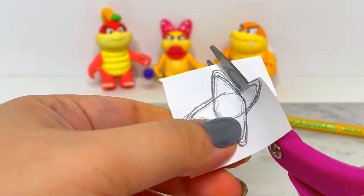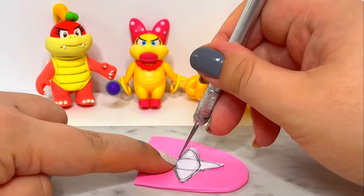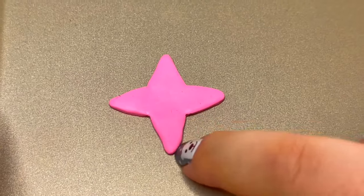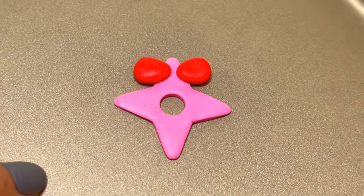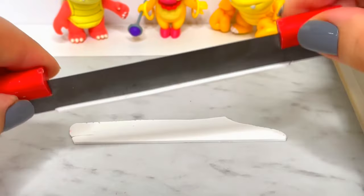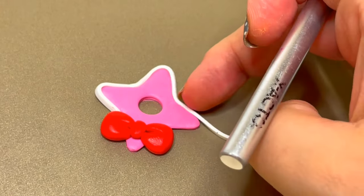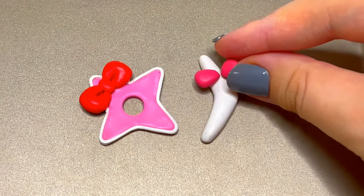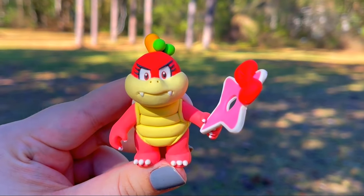And really quickly, I decided to make two of her weapons that she had in the game: a pink shuriken with a bow and a boomerang with a bow. After baking those, Pom Pom is complete.